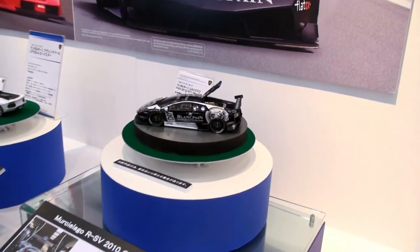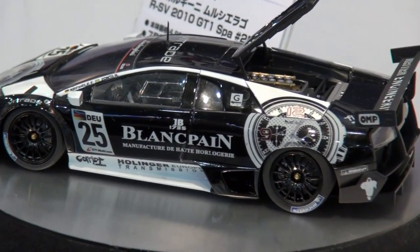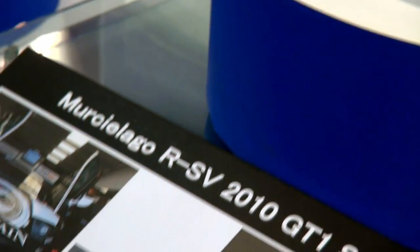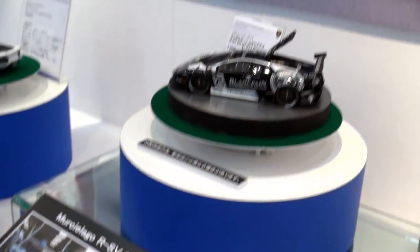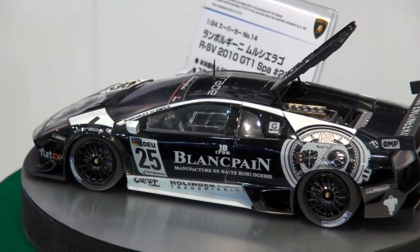Beside that, we have a Mauricio Lago GT1 SPA number 25, which comes complete with all those markings. I do like Lamborghinis, and sometimes I feel a little pained to see them racing — I think they deserve to be on the open roads. But when you sit down and watch these races, it's really exciting to see supercars competing at that level.